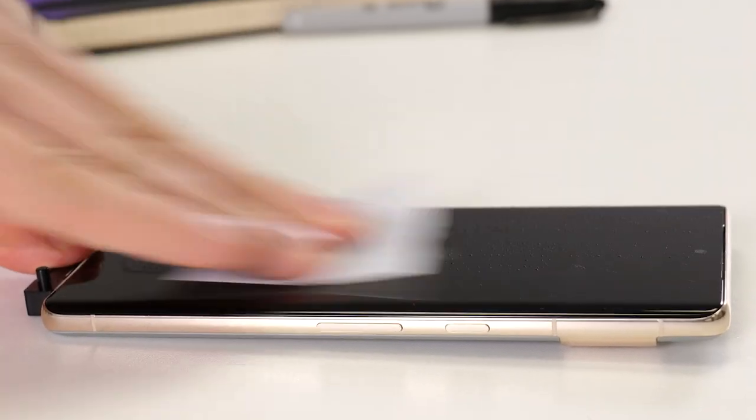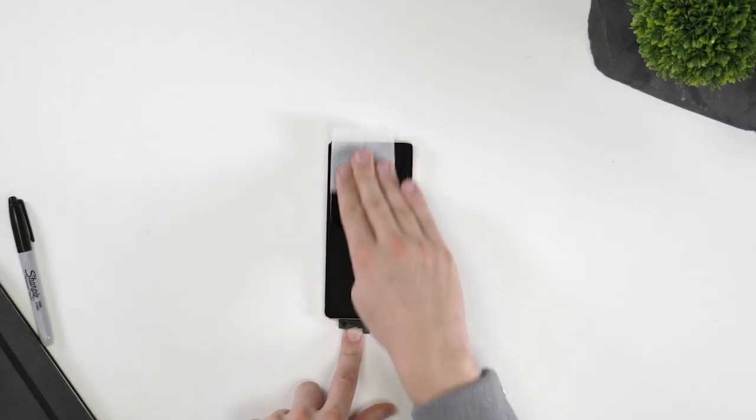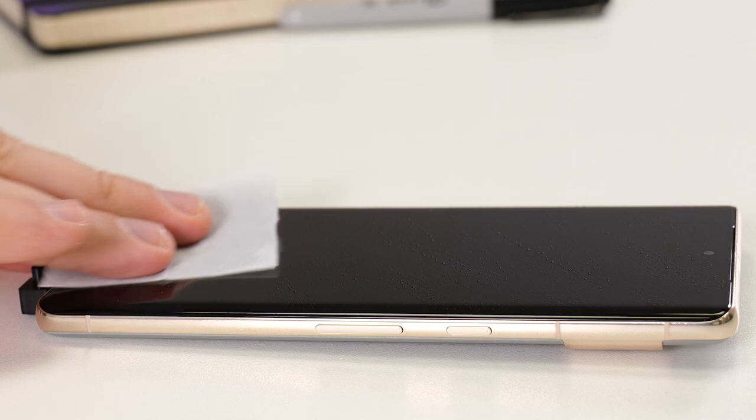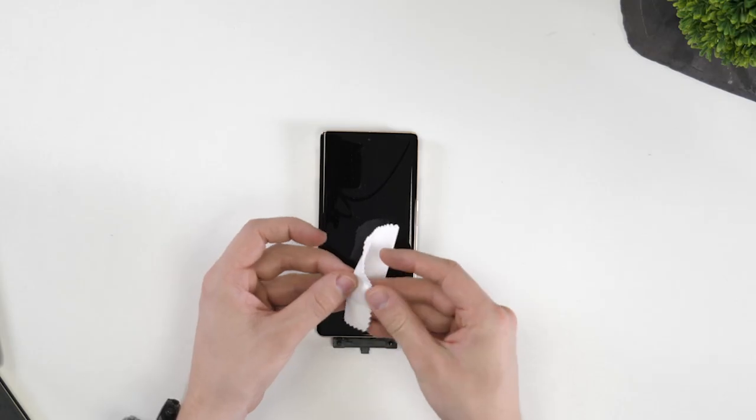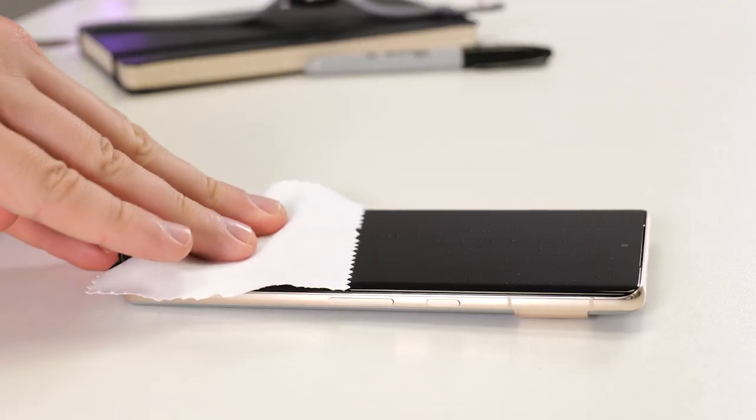Taking the wet wipe, gently clean away any oils and debris from the phone. Spend some time here — doing this well is important. Once you're confident all oils and contaminants are now gone, take the included microfiber cloth and wipe until it's completely dry.